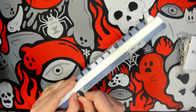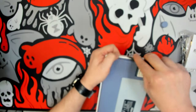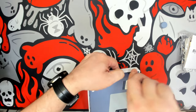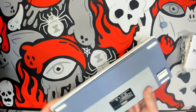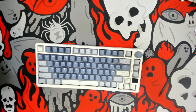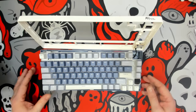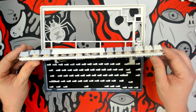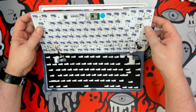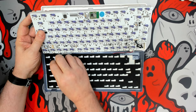Opening this keyboard up is fairly easy. Use a plastic spudger, slowly go around and unclip all of the clips, and don't try to pull the top off before all clips are undone — you don't want to snap or break any pieces. Once we take the top frame off, we see that the potentiometer has its own daughter board connected by a JST cable, and we also have a JST cable for the battery and one for the USB data.